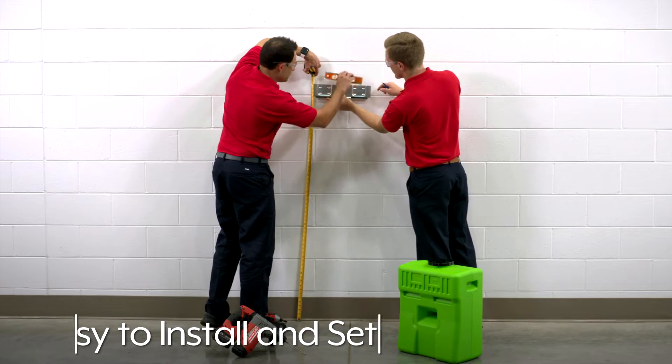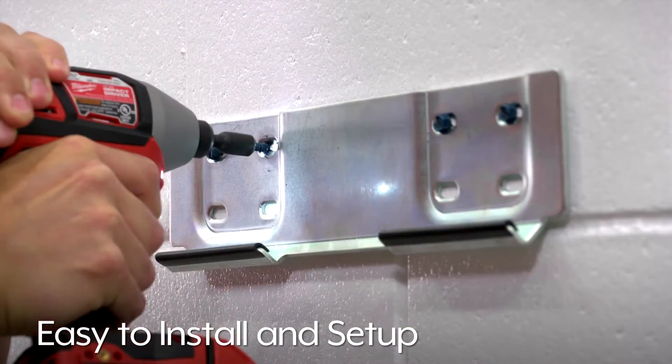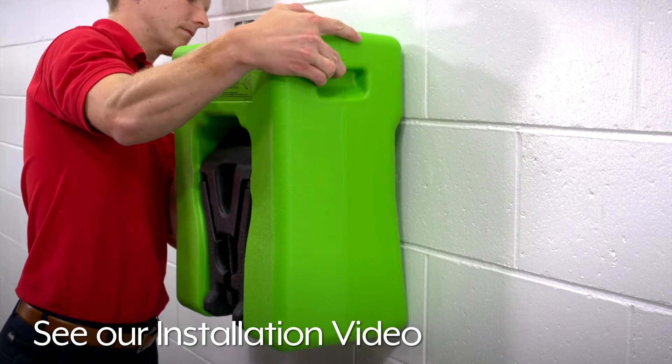The Slim Flow Eyewash Station is easy to install and set up. For installation instructions, please see our installation video.